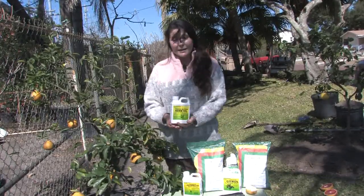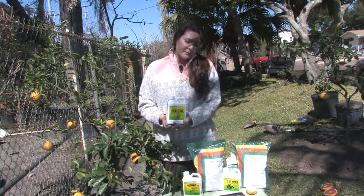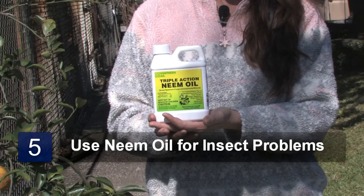Also, if you have any little thrip, aphid, mealy bug, or any little insect problems, neem oil is a great fix for that. It's a natural product, and it works really well.